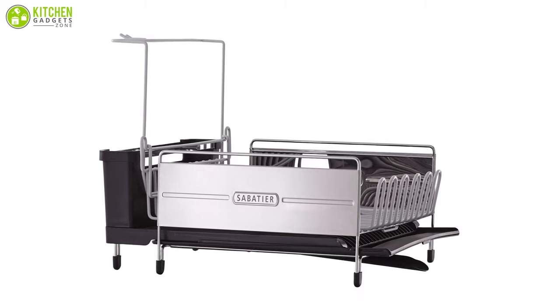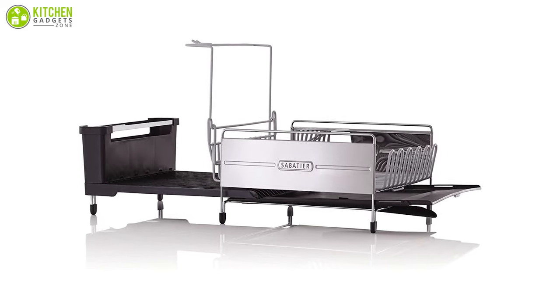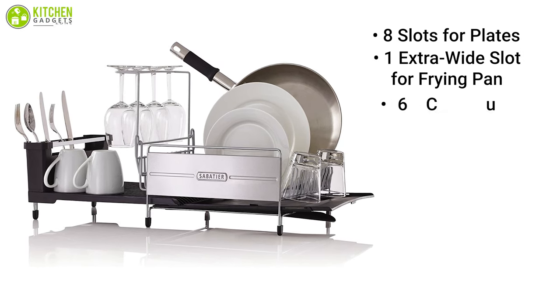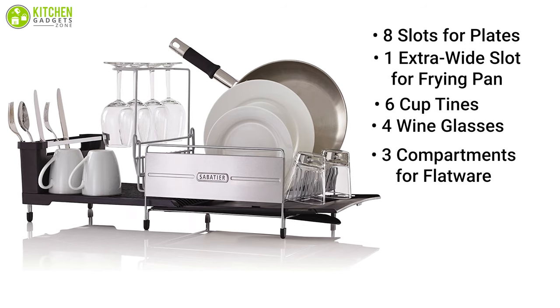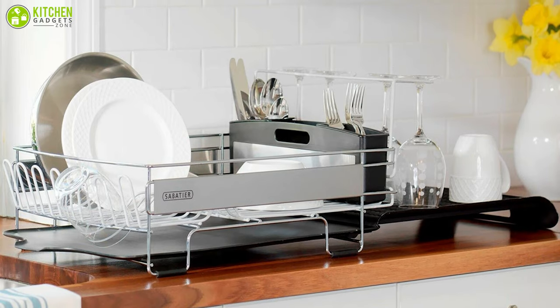Save your counter space with the Sebastiere, a compact and expandable dish rack that can hold all of your utensils comfortably. This dish rack features eight slots for plates, one extra wide slot for frying pans, six cup tins, four wine glasses, and three compartments for flatware. Additionally, the expandable drain board has enough room to hold a variety of bowls or pots.